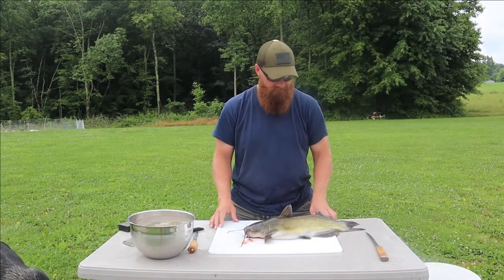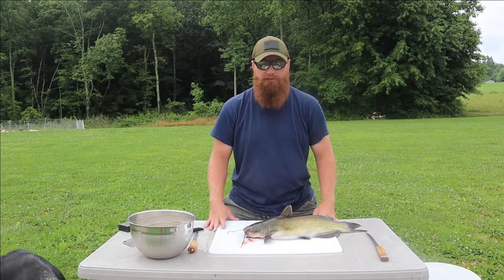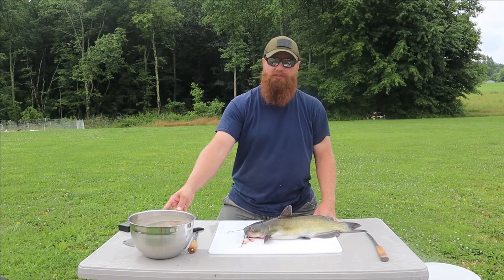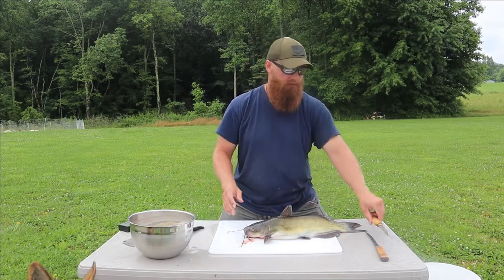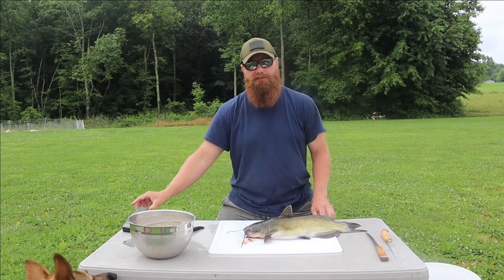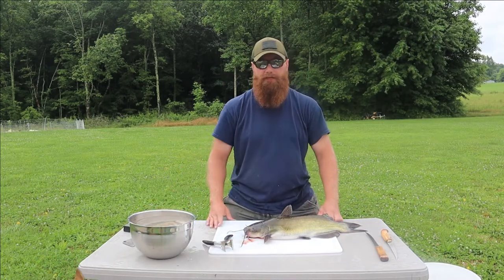When you start this process, make sure you've got all your equipment and tools out ahead of time. I've got some nice cold water to put our fillets in, my fillet knife - a couple of them here - a sharpening steel if I need it, my cleaver, and my skin or hide puller.